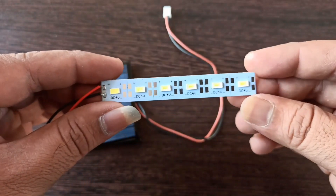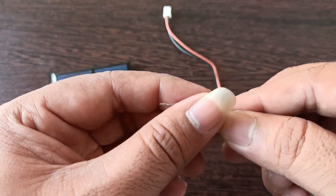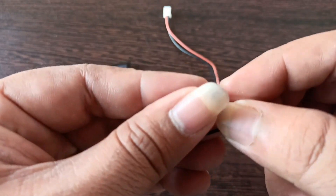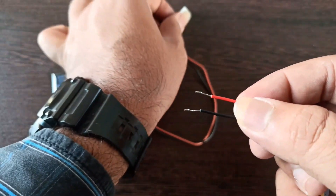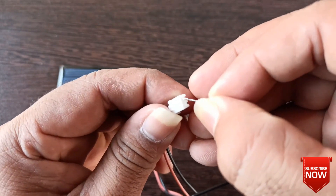Now I am going to test the mini solar panel with 6 4V LEDs in series. I am just connecting the terminals of the LED strip with those of the solar panel.